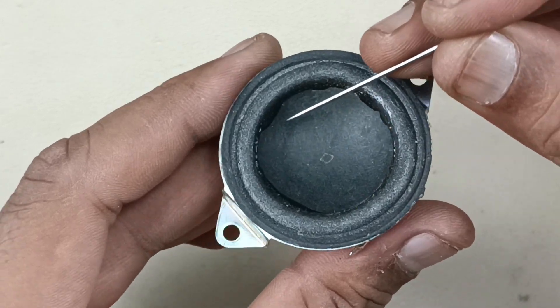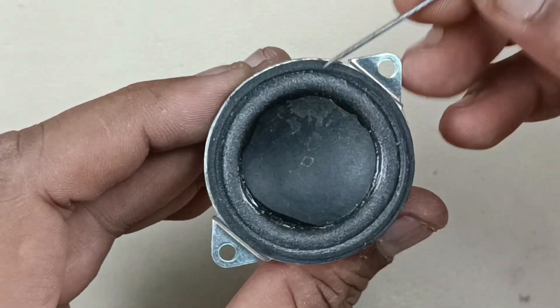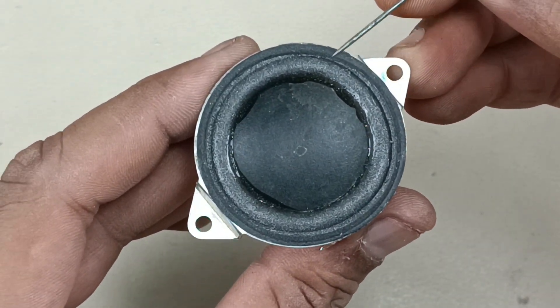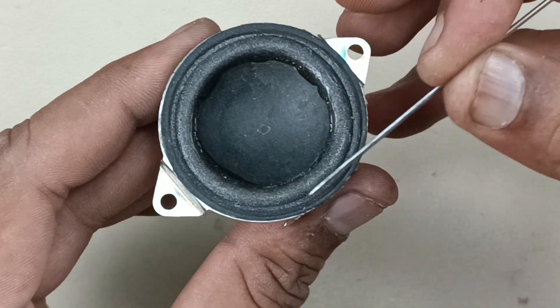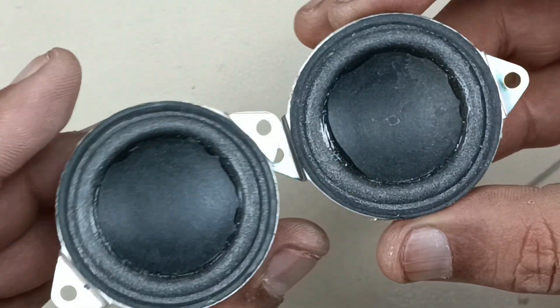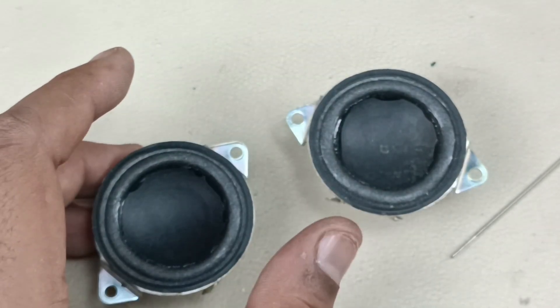Now I have applied the paste here — quick fix synthetic glue — right round here, and I have applied at the outer part as well. I have pasted this seal as well, so that the air will be blocked with this seal. I have done this with the other speaker as well. Both are ready. Now it's time to fix this speaker to the main speaker.